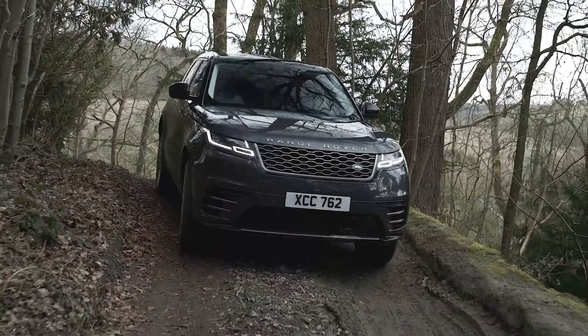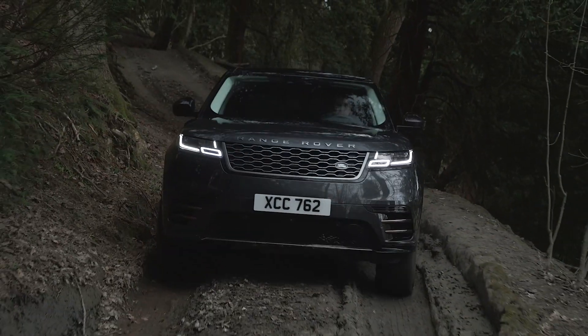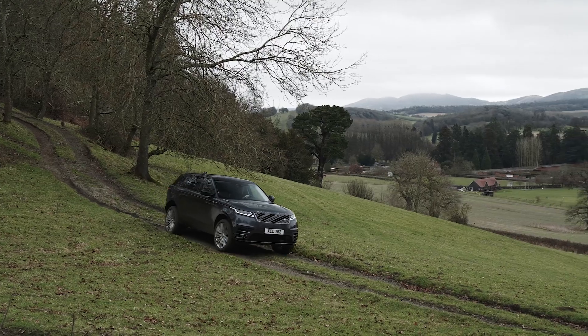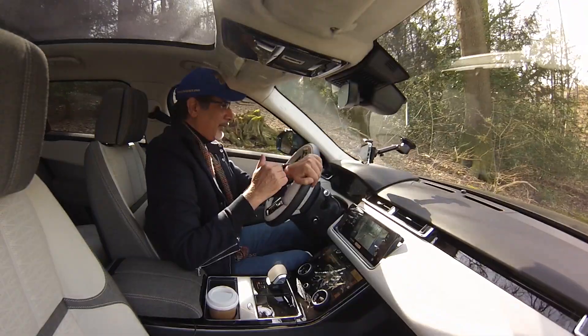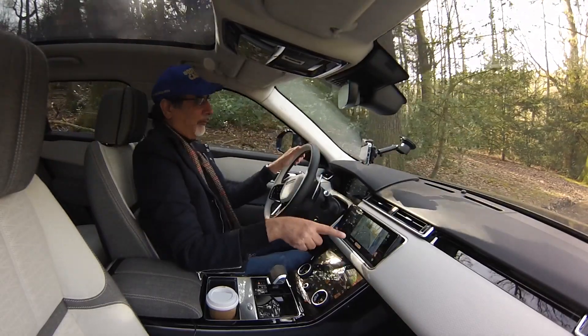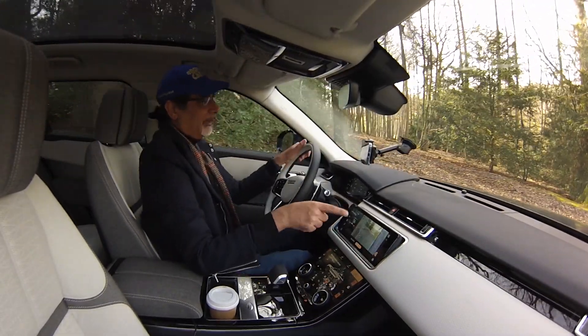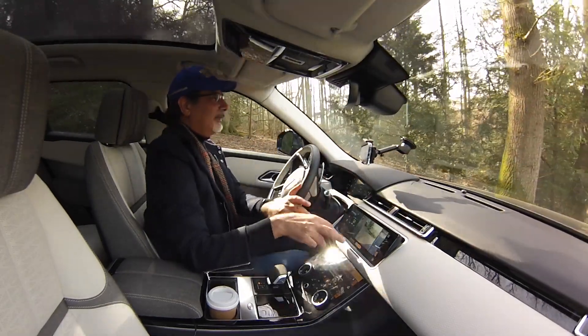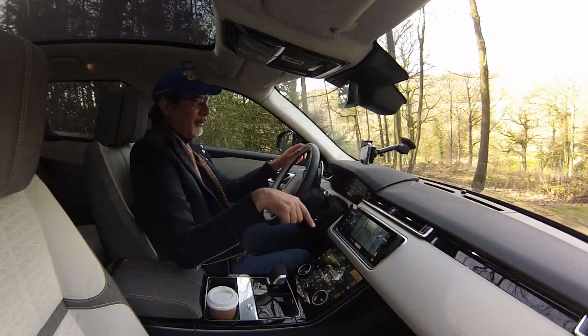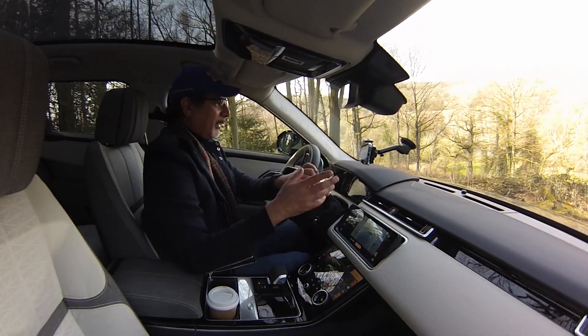We're in mud and ruts now, and it's automatically raised the ride height. We've got hill descent on at its lowest setting because it's pretty steep here and the holes are quite big, so you have to be a little bit tentative. It's a Range Rover, so it's got all the terrain response systems — it takes care of itself. We've got the cameras showing what the wheels are doing, locking the diffs by itself, and showing you each side of the car so you can see where each wheel is going and what's beneath the front or on the sides of the car.